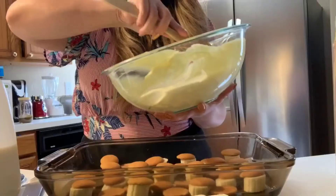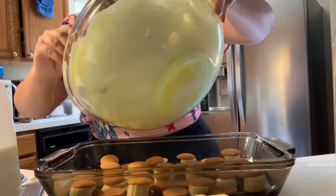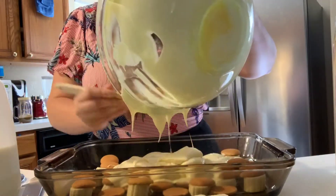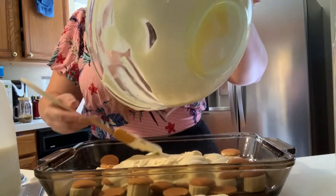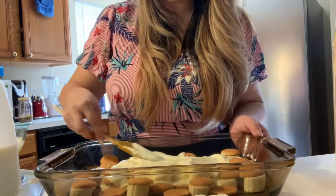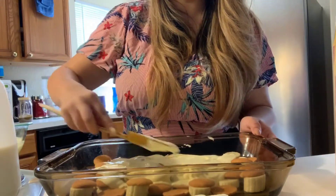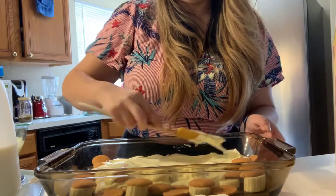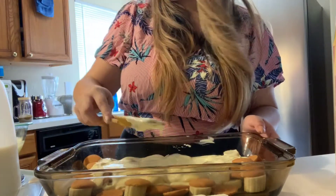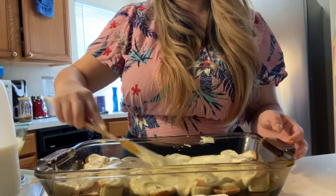You're going to do two layers of this cream. So we're going to do our first layer — I just do like a drizzle and then smooth it out, about half the bowl. This is the only part that's a little tricky: spreading it without moving the cookies and bananas too much. Just get a nice even layer and then you're going to repeat the process.